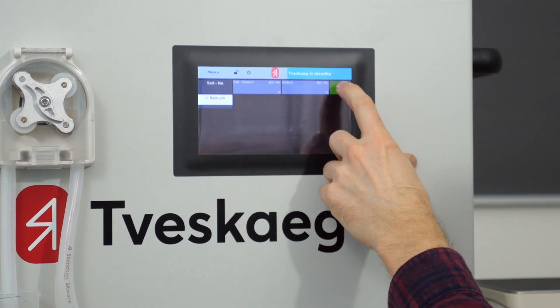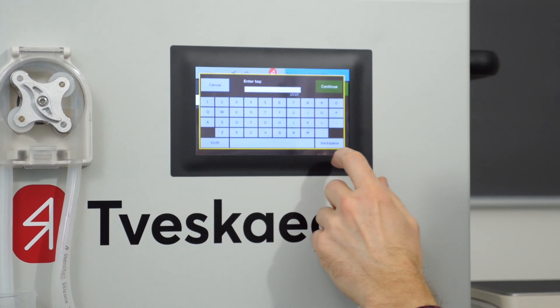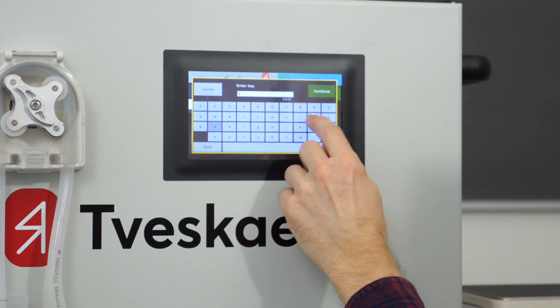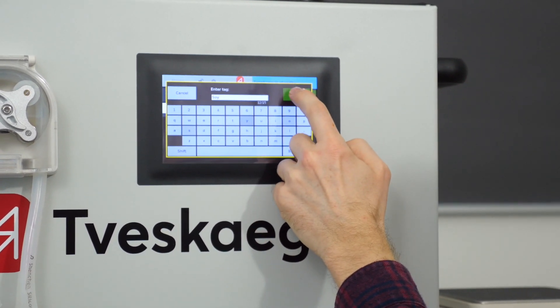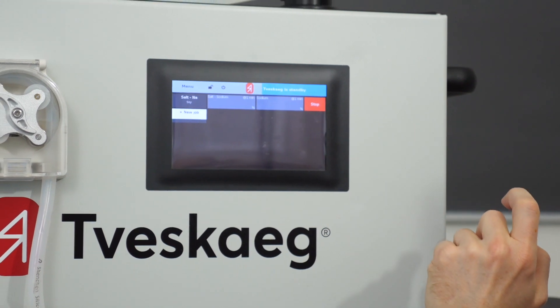The only thing I need to do now is press Run. Just press a tag in here — soy — and press Continue, and the system starts.